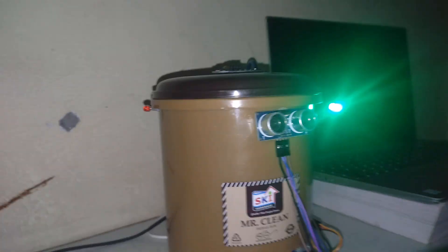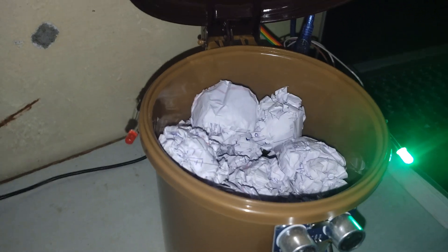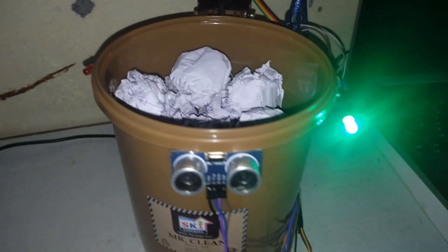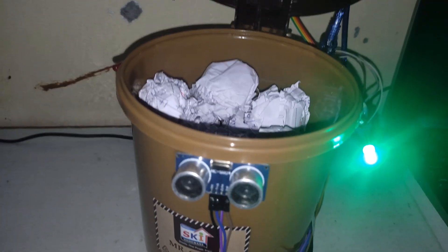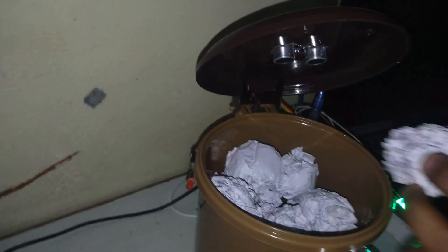Now let's put some more. As you can see, the dustbin is about to be full, but even though the light is not red, that means some more waste can still be put into it. So we will put some more.